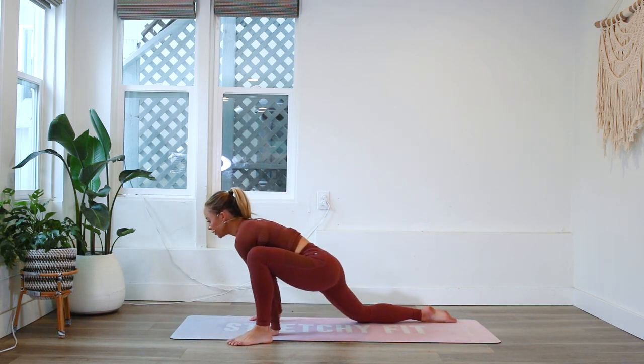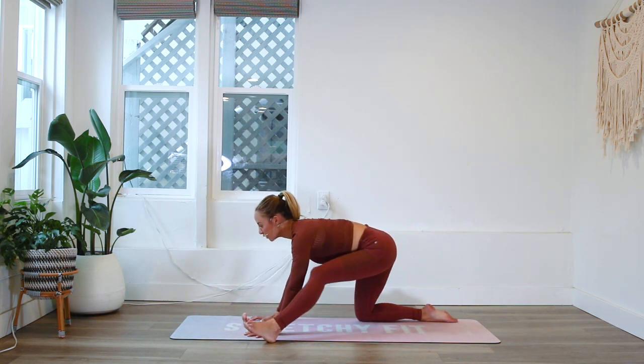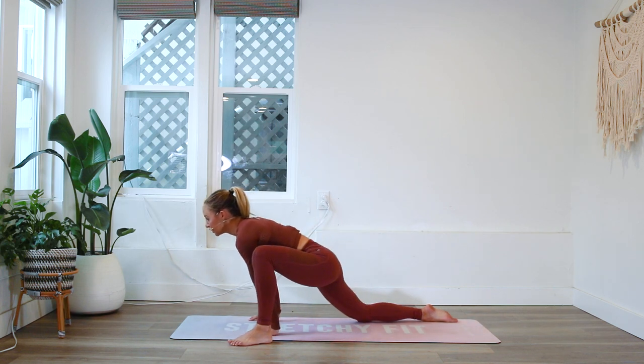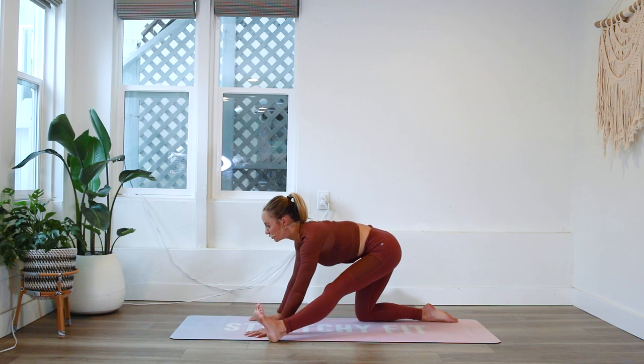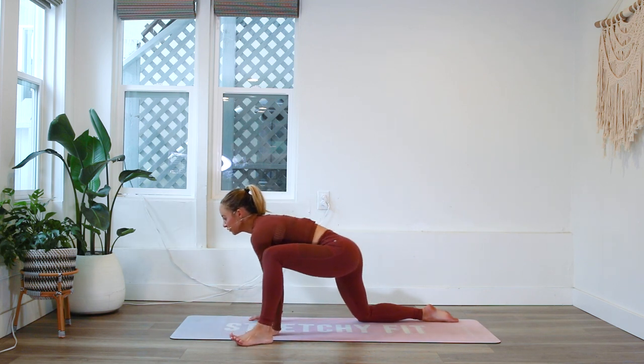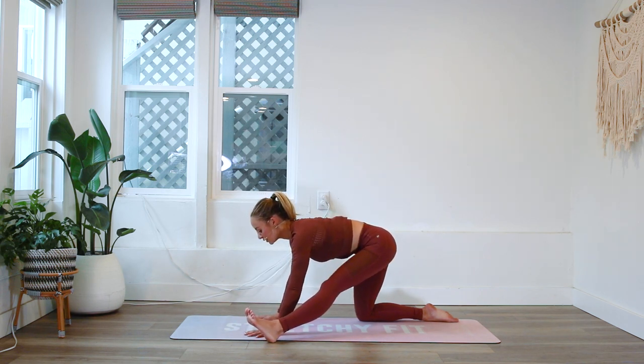Listen to your body, just noticing what it feels like today — not comparing to even how you felt yesterday, because every day is a new chance, a new day. Let's hold here in this hamstring stretch for just a few moments.